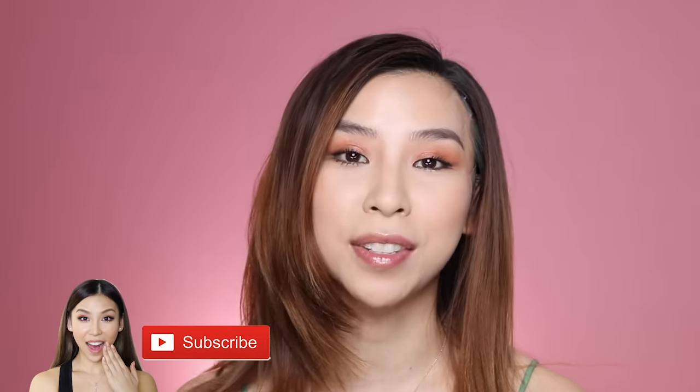Anyways, that is it for this episode of Tina Tries It! I hope you guys enjoyed it. If you haven't already, make sure you subscribe to my channel to stay updated with future videos, and please follow me on Instagram. I'll speak to you guys next time — bye!